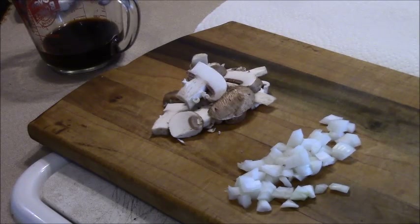Today I'm using a swai, which is also known as basa. It's like a tilapia type fish, only it's cheaper in the store and I think it's a little sweeter and it's probably just as good.